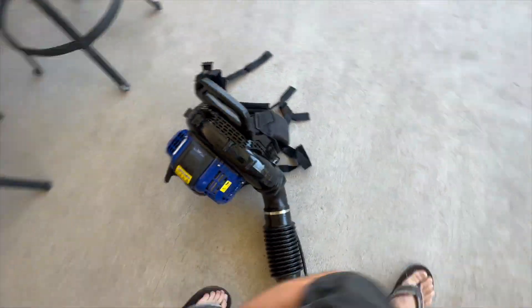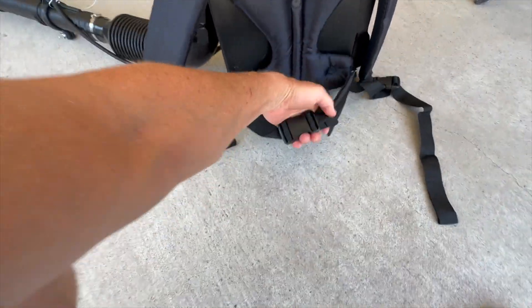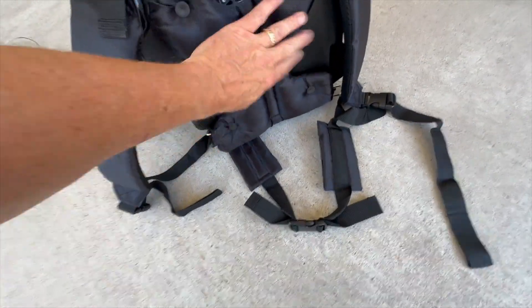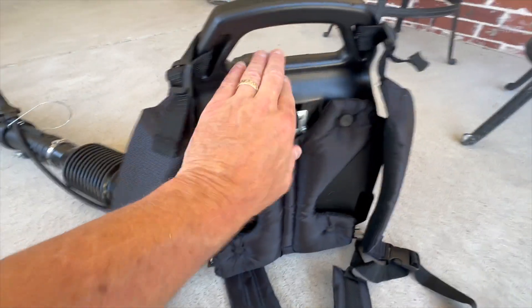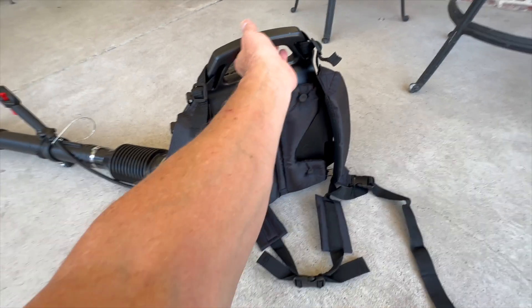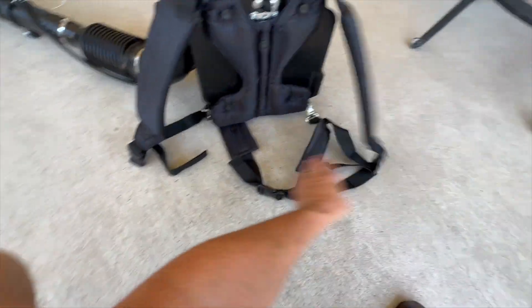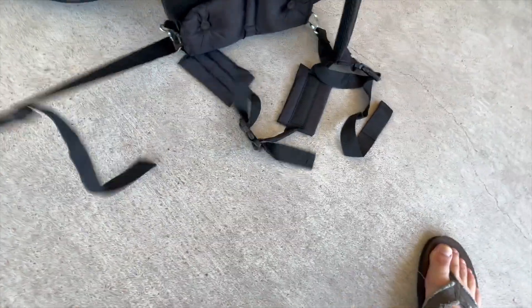On the back side here, you do have adjustable shoulder straps, which is very nice. You also have a strap that goes around your waist to keep it in place. You do have nice padding, and it's got a good insulated plastic back that will keep the heat from the motor from getting up against your back. When I was wearing it earlier, it is lightweight and seems to be very easy to carry. The snaps come on and off if you want to remove the harness or make some adjustments.